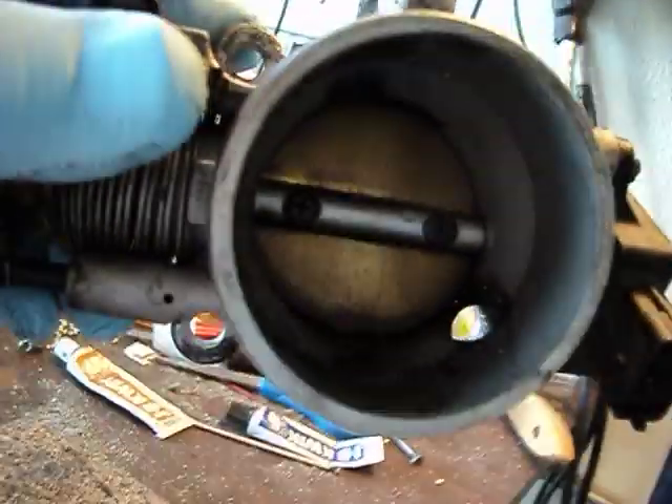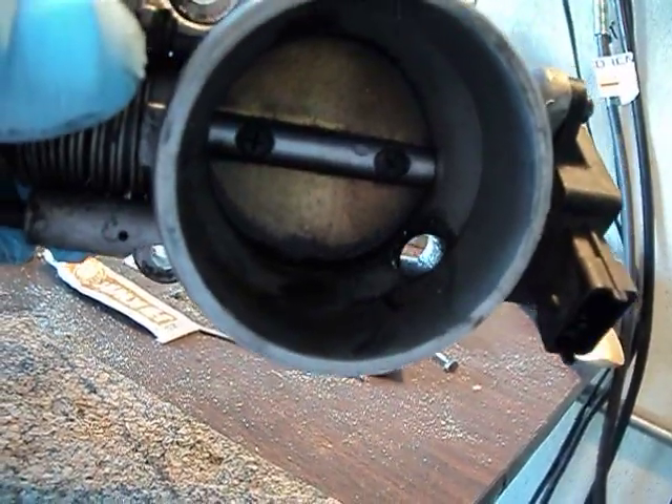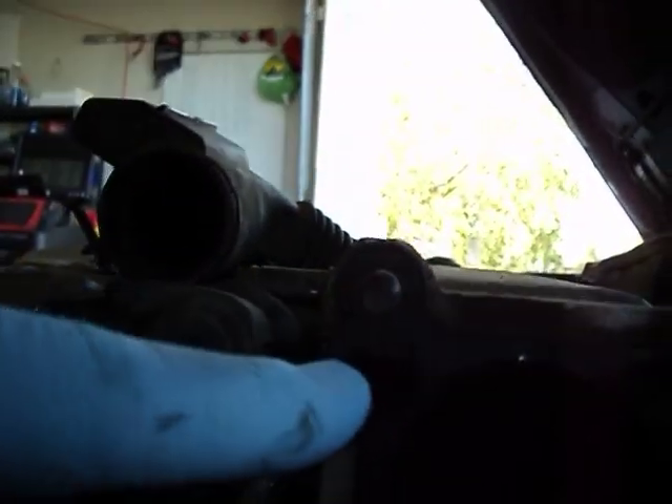This is the idle air control modification for the 2.0 liter Hyundai engines. The air is drawn in — this is the throttle body. If you look right here, you can see that opening. That is where the idle air control valve pulls the air from in front of the throttle plate and delivers it through this little passage right here to the intake manifold, where it goes in through this little hole right here.